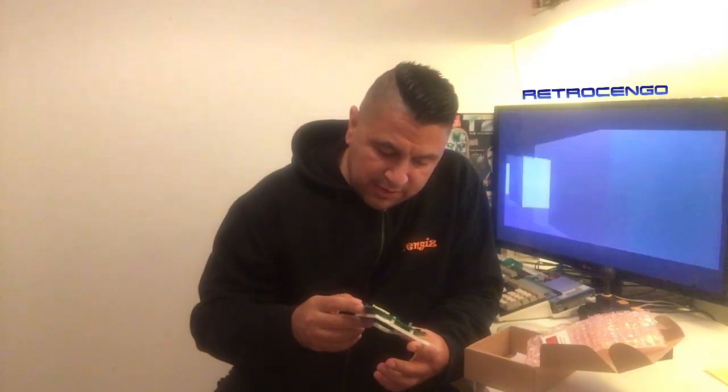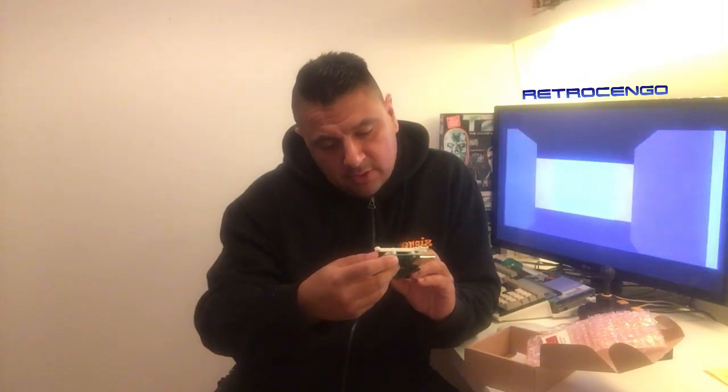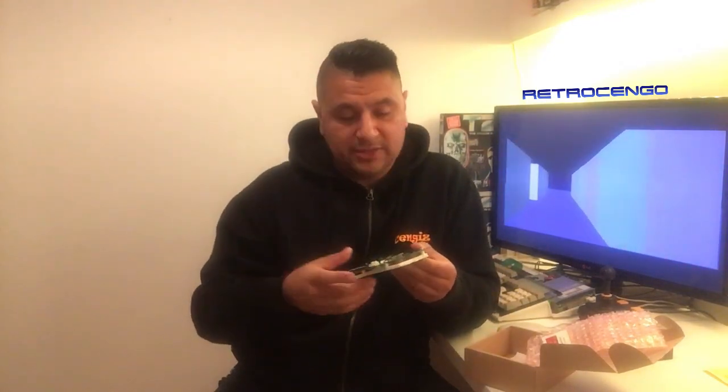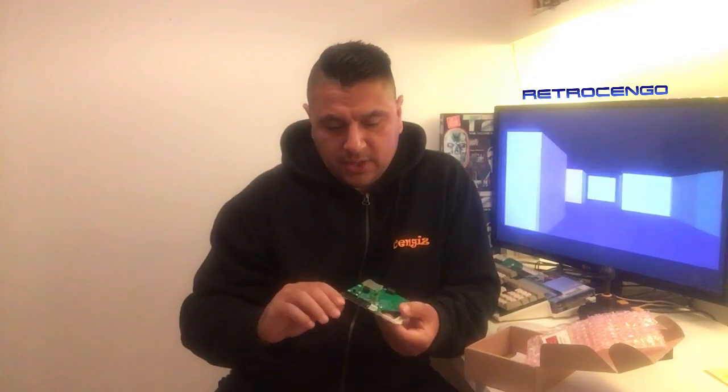Oh, it has got some — wait, what's this? R2B video sync? Okay, it has got something here, I have to take that out. I don't know, guys — in the later review. This is just an unboxing video, but I'm looking forward to playing around with this one. What a nice card!